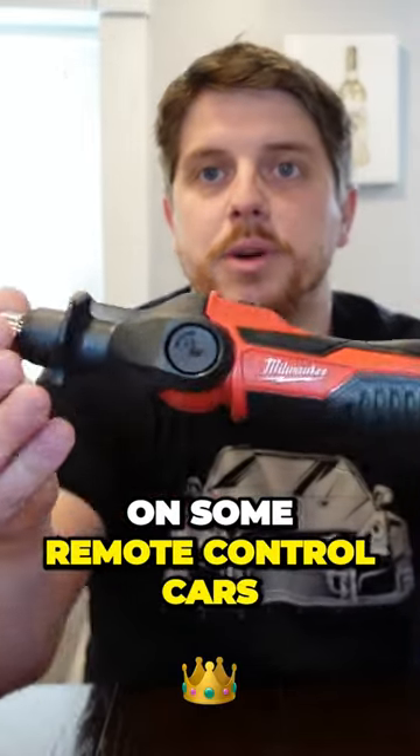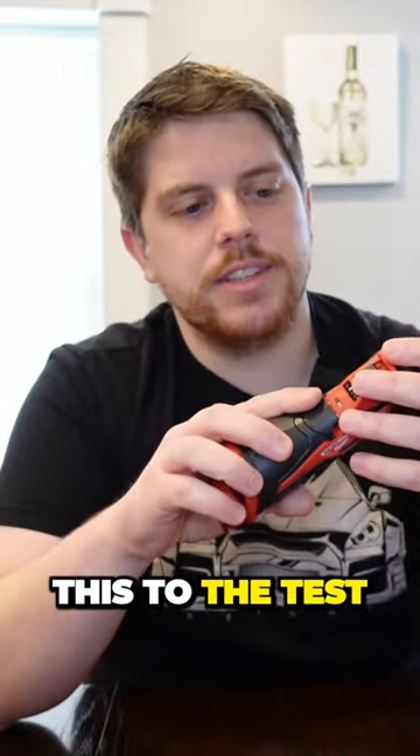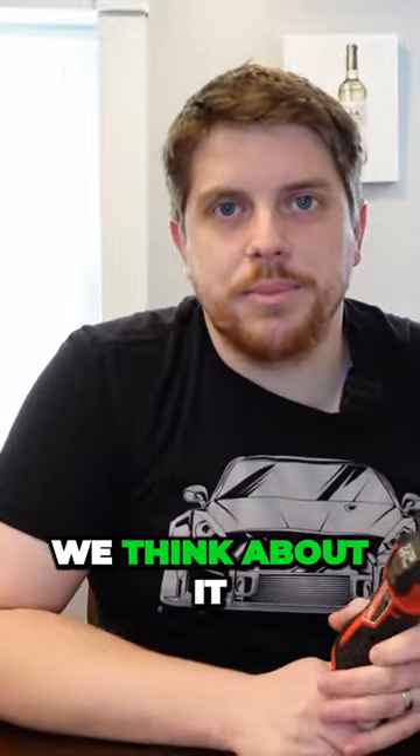I've got a bit of a project to cross over some new connectors on some remote control cars, so we'll get a chance to put this to the test and see exactly what we think about it.